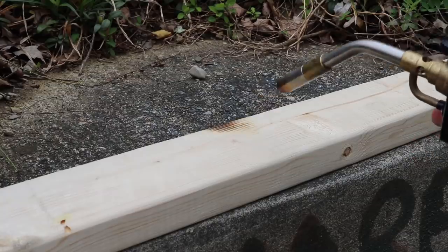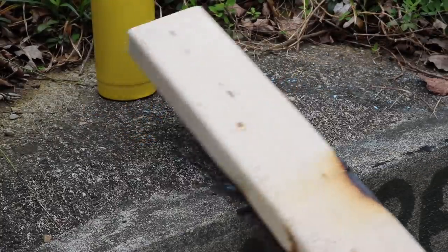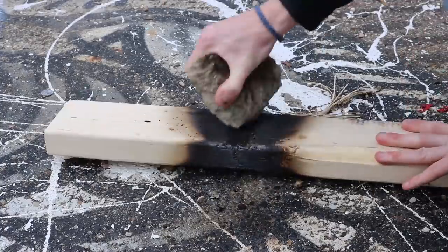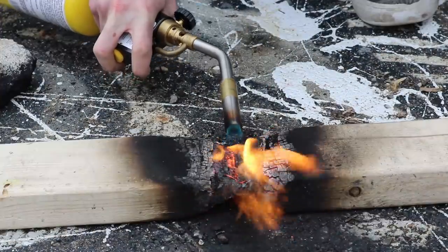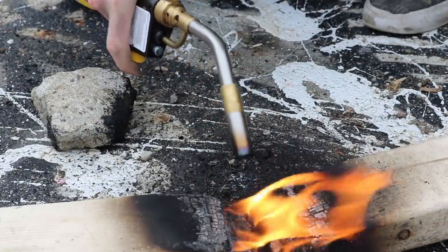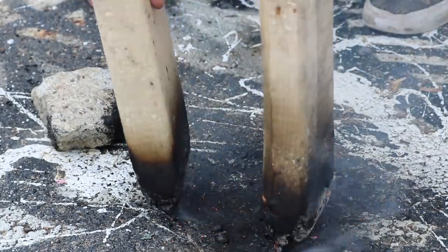Fire. Burning removes material, so maybe if I burn in a specific spot, I can just cut wood that way. I really expected this to work way better than it did. The problem is that as you burn wood, carbon builds up on the surface and protects the wood beneath it. I did scrape it away as it built up, but it still took almost 30 minutes. In the end, I think it's fair to say that I was the one who got burned.